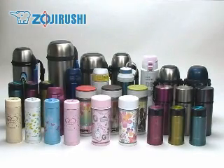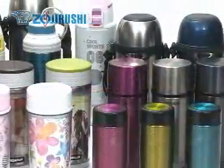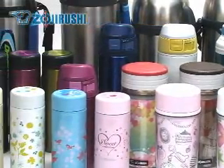Here at Zojirushi we also make sure that the vacuum bottles are easy to use and maintain, and offer various styles and sizes. Whether it's large or small, colorful or simple, for yourself or to share, we are sure that you can find a design that fits your lifestyle.